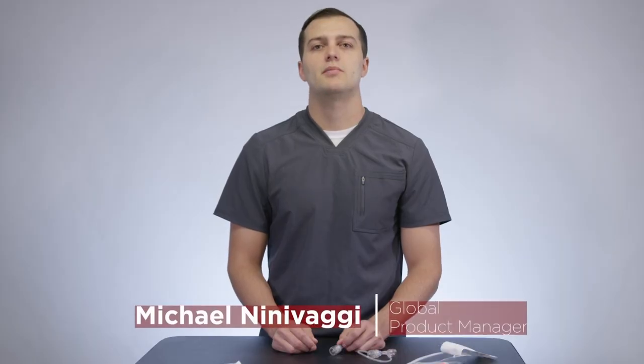My name is Michael Linovagi and I'm MERIT's Global Product Manager for Inflation Devices and Hemostasis Valves. This is a MERIT virtual in-service for the PHD Hemostasis Valve.